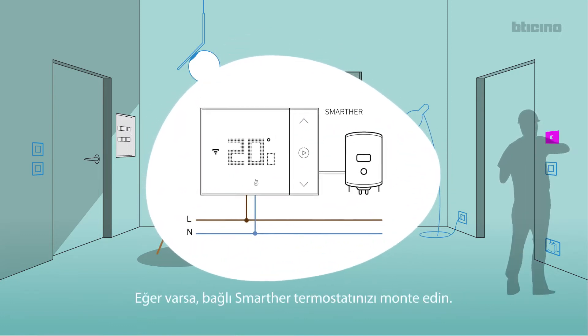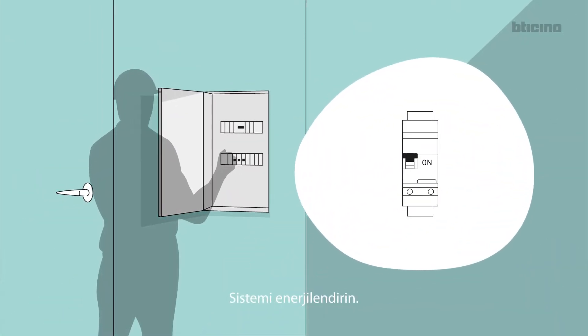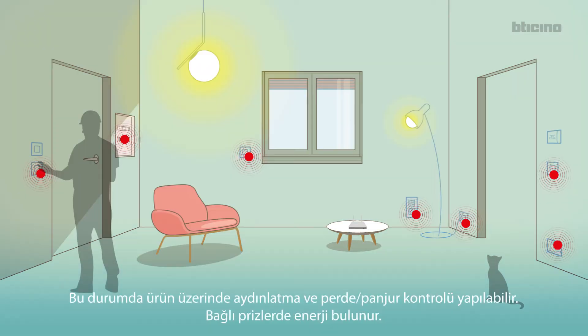Install, if provided, the connected thermostat. Reconnect the power. The LEDs of all the devices turn on red steady, with the exception of the wireless LEDs. It is possible to locally control lights and rolling shutters.